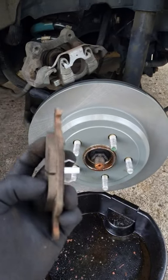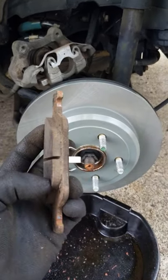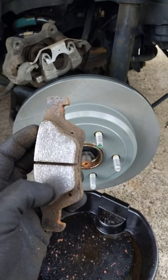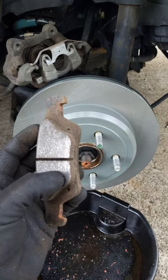This vehicle needed new rotors, but the old pads have plenty of life left. No need to replace these. To ensure proper mating, we want to take this glazed surface off the old pads.